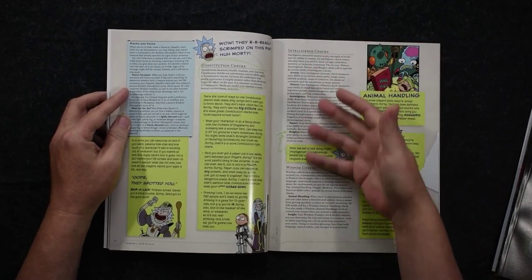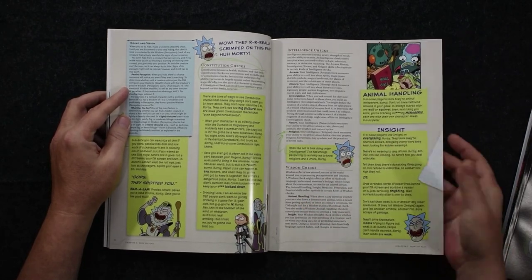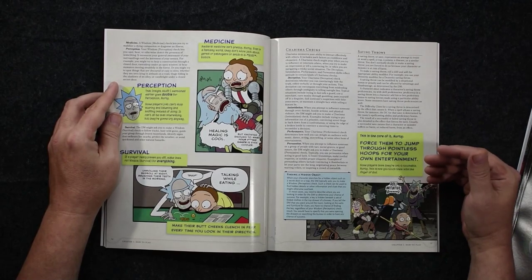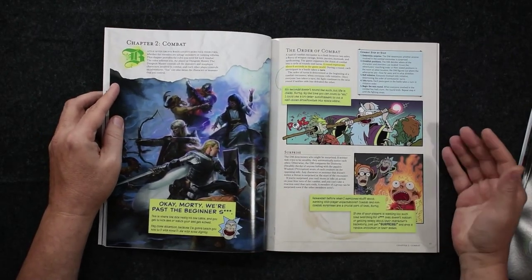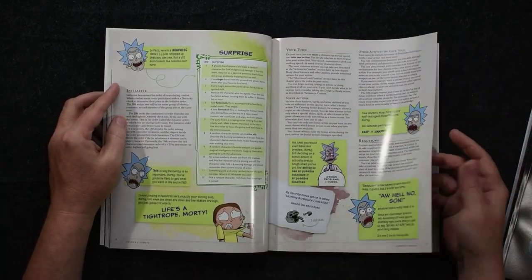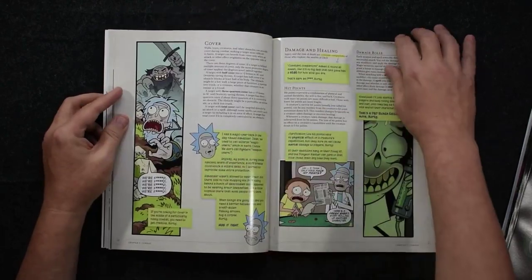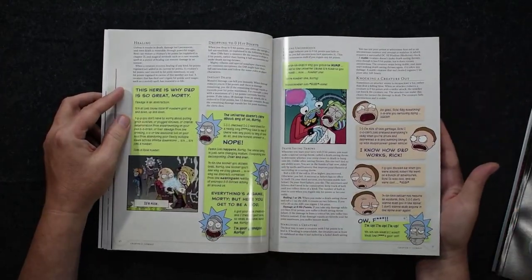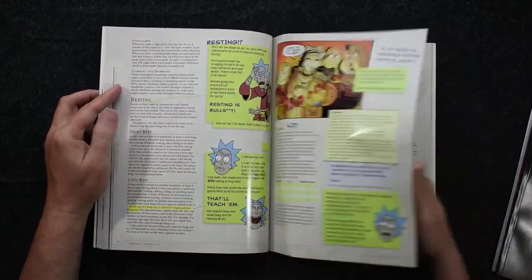It's kind of interesting because we get pretty much the dry rule presentation, and then we sort of get an every-man wiseacre response from Rick as far as each of the rules. Funny enough, these little boxes do actually help newcomers understand the rules — they kind of get down to the basics as far as how to understand everything. So I like the artwork throughout; if you're a big Rick and Morty fan, you're going to dig this.